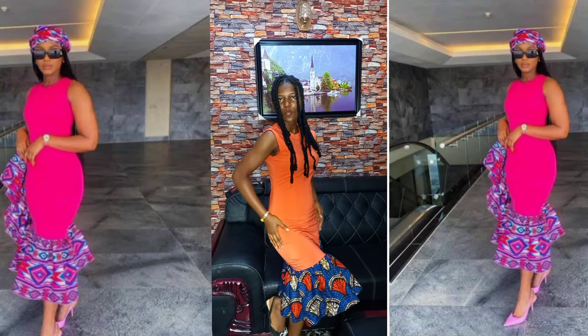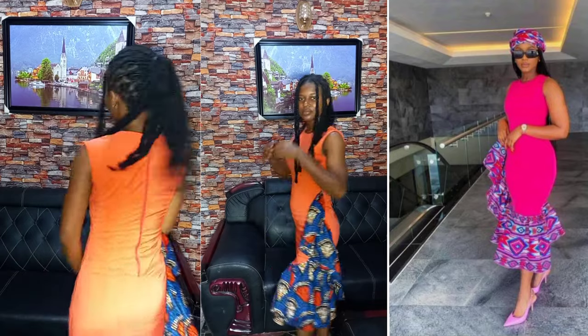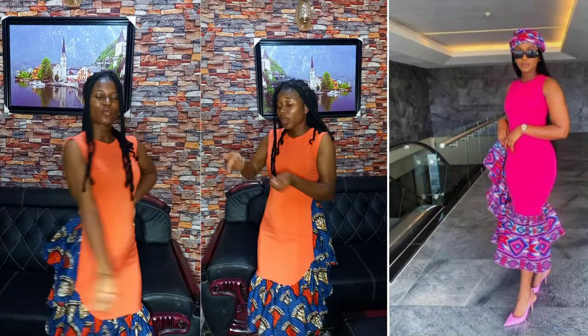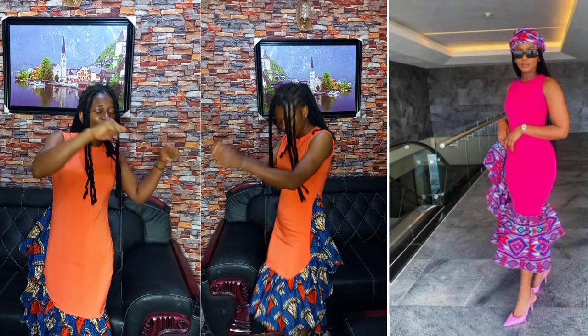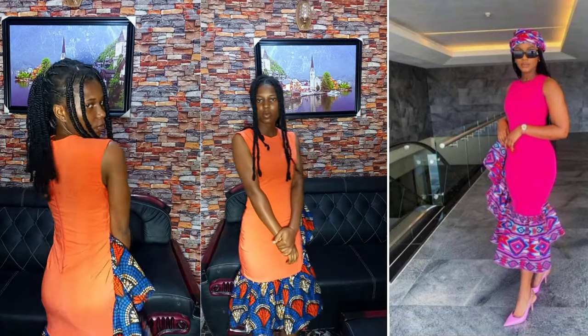Hi loves, welcome back to the channel, Style by C. Today's tutorial will be on how to recreate this beautiful piece. On the side I have the inspiration, and the other ones are the ones I recreated. Please subscribe to the channel, share with friends, don't forget to turn on your notification bell, and thank you so much to our returning subscribers.